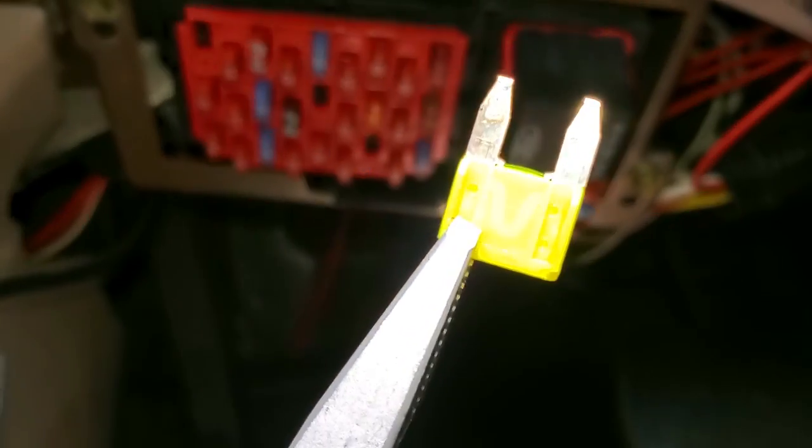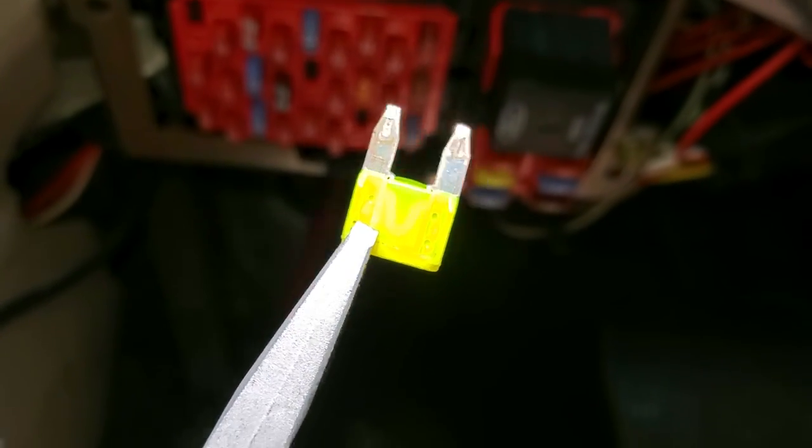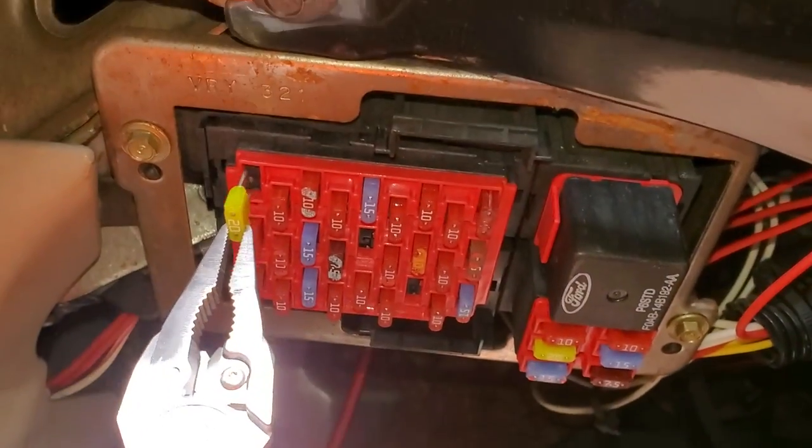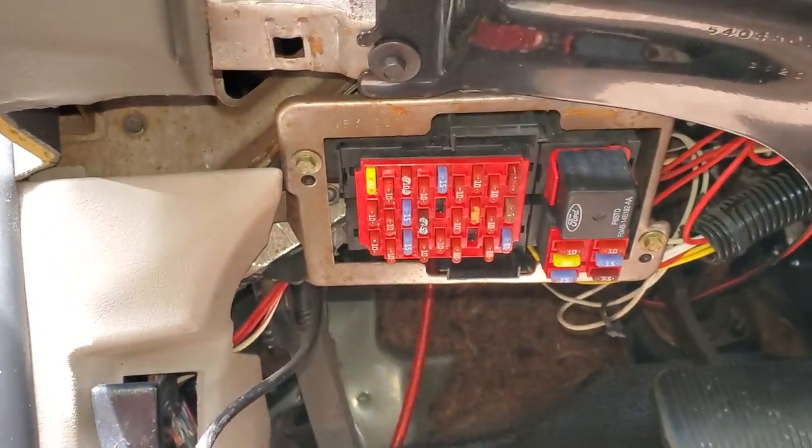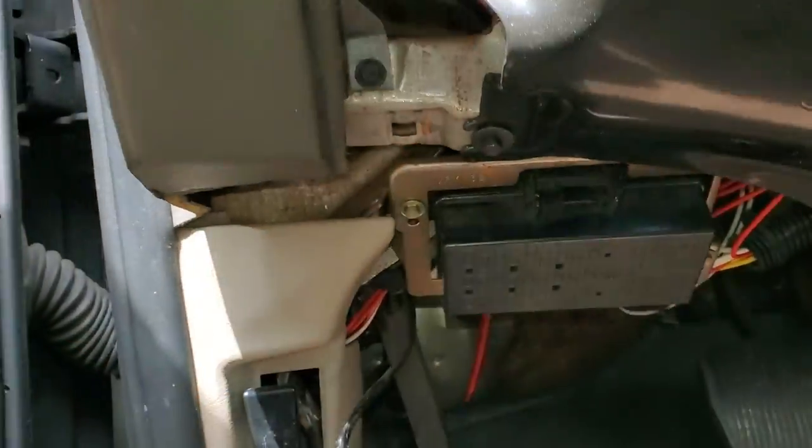So you can pull that out — you can actually look through it to see if it's blown or not. As you can see, this one is intact. I'll go ahead and put it back.